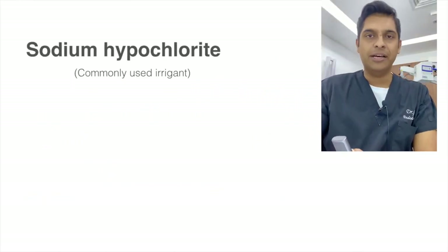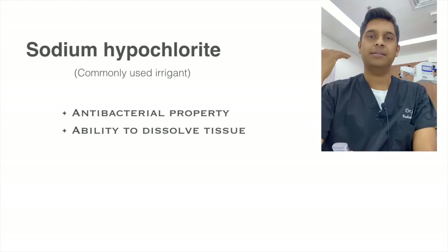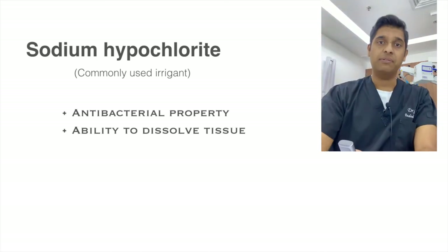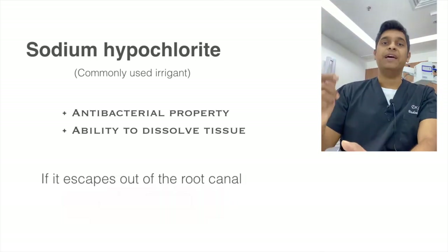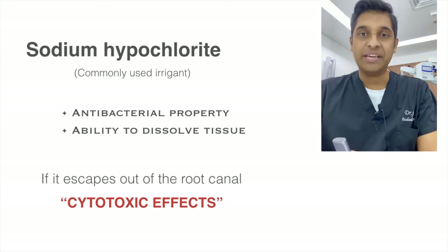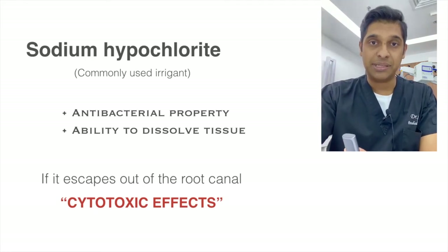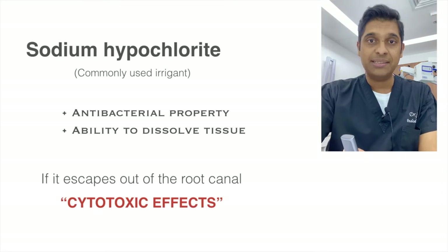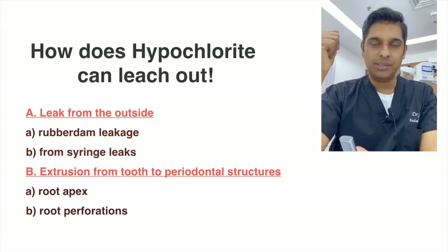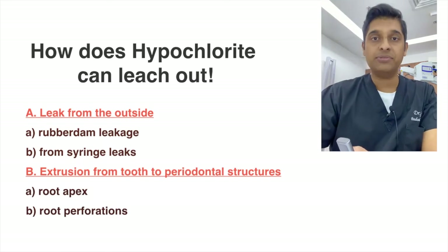Sodium hypochlorite is a commonly used irrigant in root canal treatments because it has good antibacterial properties and an excellent ability to dissolve tissues. However, if it extrudes out of the tooth, cytotoxic effects could take place, causing very unpleasant experiences for both the dentist and the patient. There are two ways hypochlorite can leach out: from the outside, and from within the tooth through the apex.